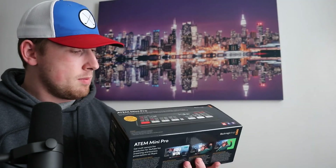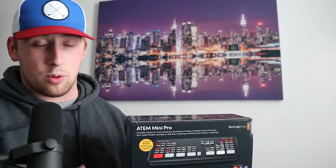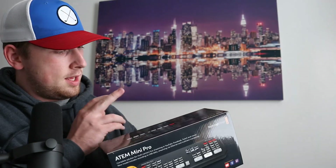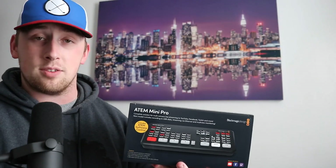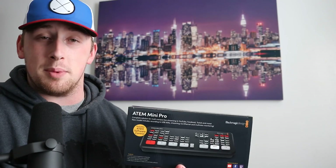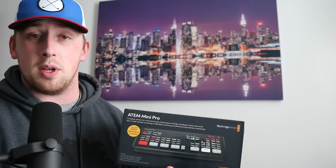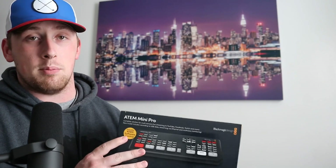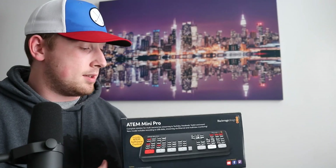It has a USB-C out for things like recording, or you can connect it to OBS and stream straight to that, or use it to record through OBS, as well as ATEM Ethernet control for streaming purposes. You actually won't even need a separate streaming encoder that you would with the previous versions. Some people also used OBS with the previous ATEM Mini, but this is the Pro and you don't really need to do that, though you could still use OBS for all those needs.